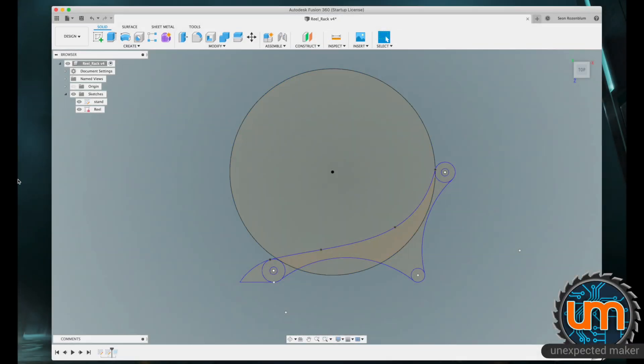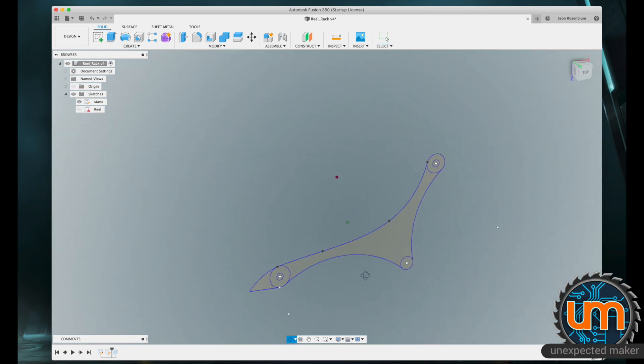Here we are in Fusion 360. I've got two sketches open: the reel, which is the guide, and the stand. The stand is just a sketch — it was exported as a DXF to be laser cut before. So I don't actually have any 3D models, so we need to build one. I'm just going to turn off the reel and get a little bit closer to the stand.